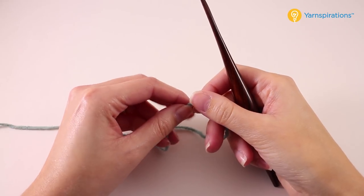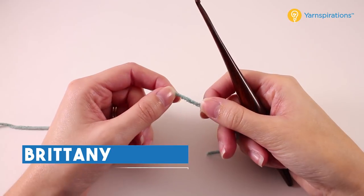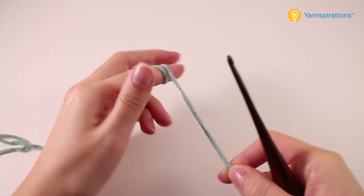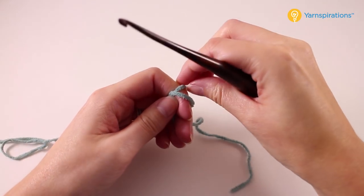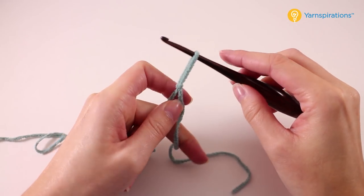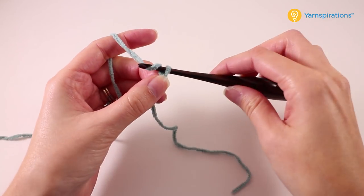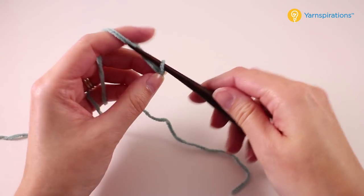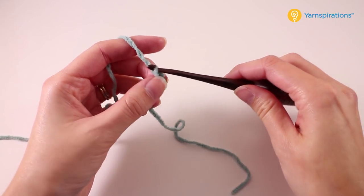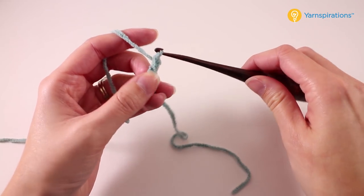We're going to begin this pattern in the lower front corner, crocheting from one side to the next. Our foundation chain number is going to vary depending on the size that you're making. This pattern is available in three different sizes. I'll be making the smaller of the three, so I'm going to start off with 62 foundation chains. If you're working on one of the other sizes, download the free pattern from Yarnspirations.com to get the foundation chain number for your size.